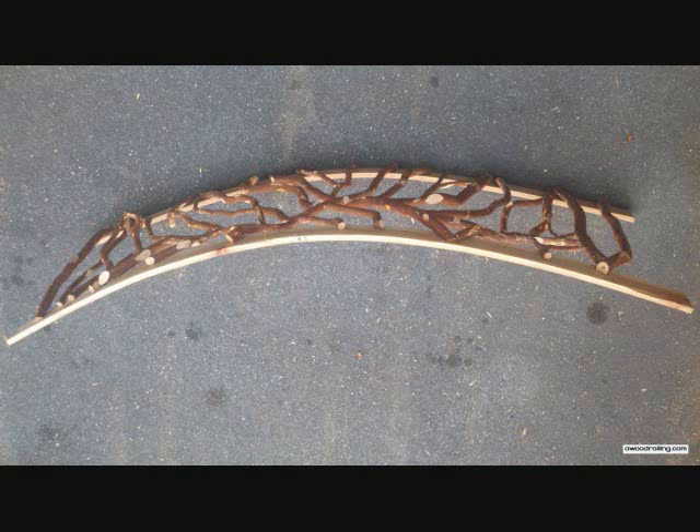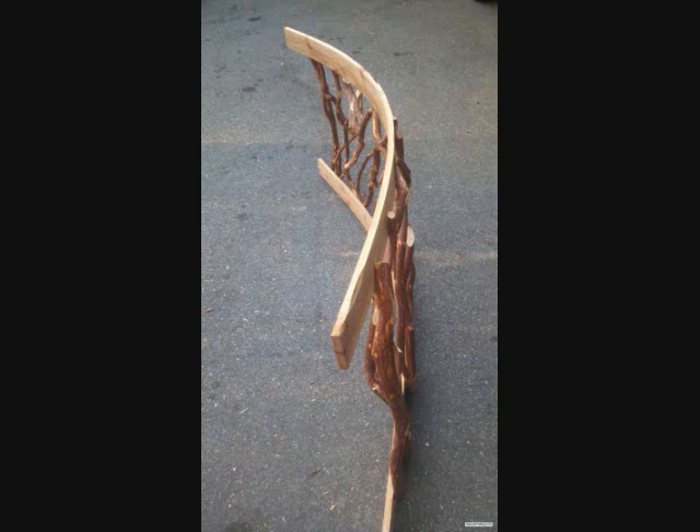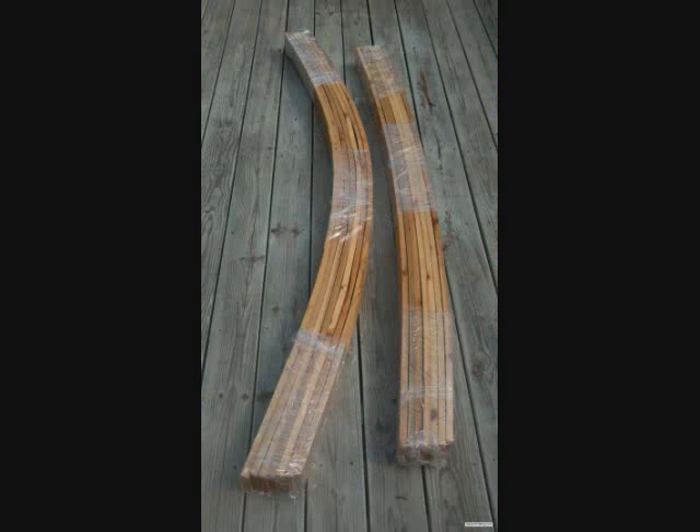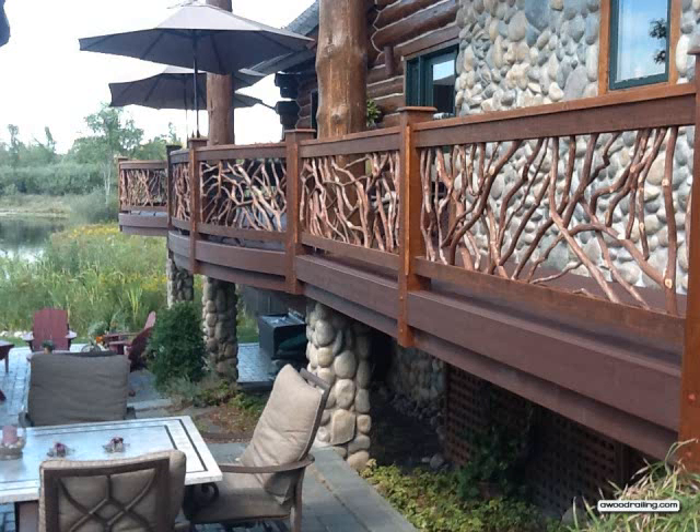Here's the finished product, looking at it from overhead, and here's a view from a long angle to get an idea of the curve. You'll see where we store the railings that there are two different curves for this project, and here's the additional 1x4 lumber that the contractor will need to finish the installation. The top plate is cut to fit on site by the contractor.